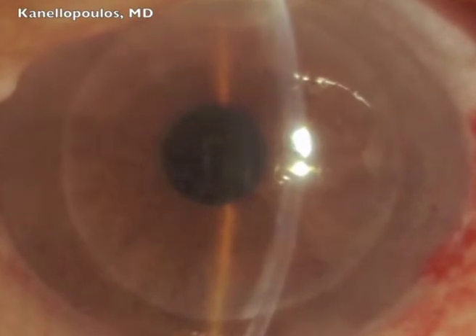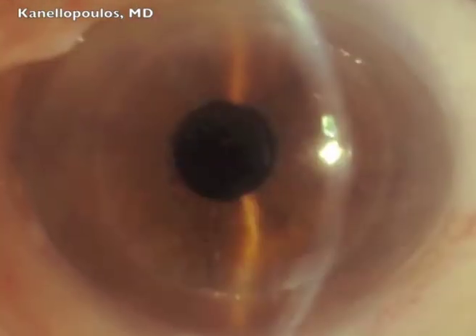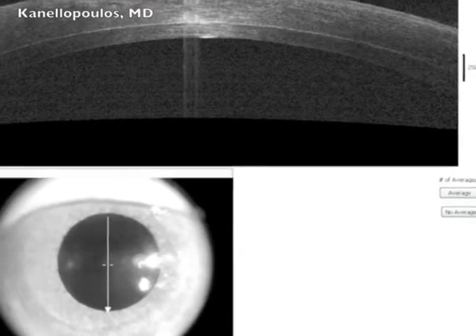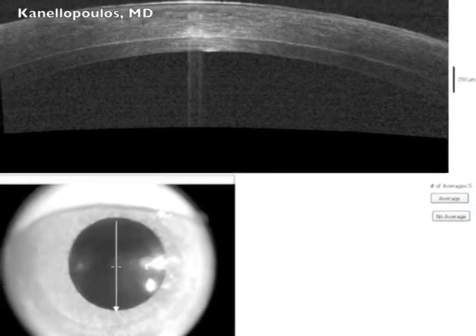Next day: gas bubble, graft in place. And several months later, uncorrected visual acuity 20/50. Great case — sutureless, a revolutionary step in EK surgery.